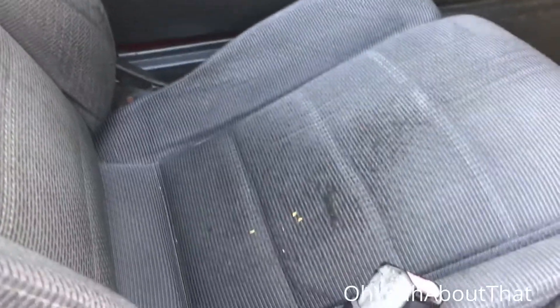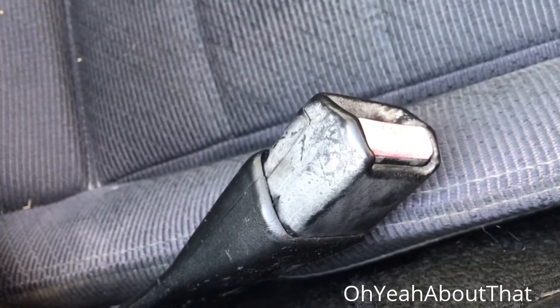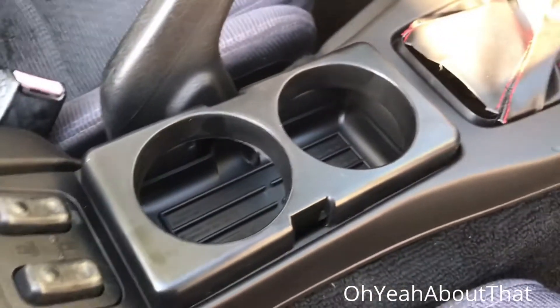I think I'm going to get some seat covers to throw on these seats. The seats themselves are in really good shape — the cushions and everything — it's just that one is kind of worn. I also need to refinish these seat belts. They look dirty, but I've scrubbed them — they just need to be painted black. They'll end up matching the e-brake and the center console, which looks really good.